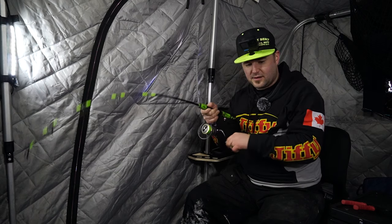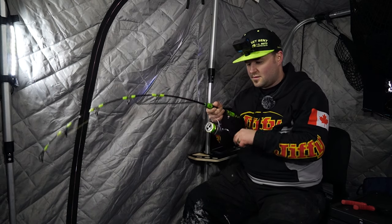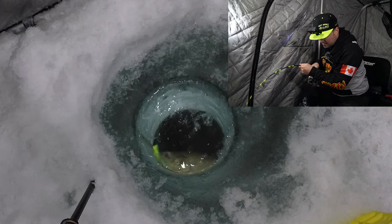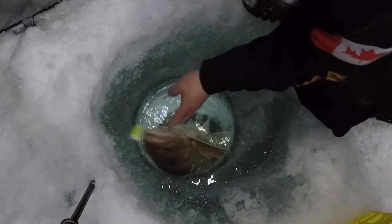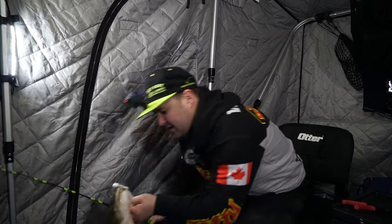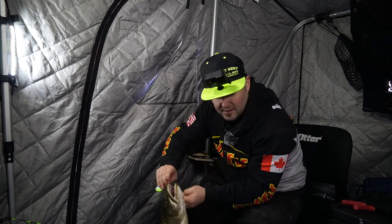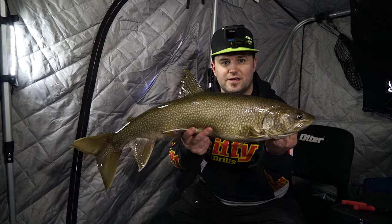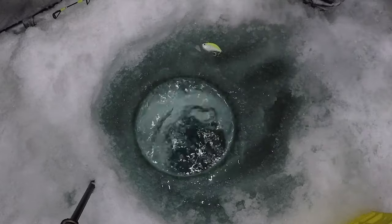We can get his head popped up here — oh yeah, absolute beauty. Barbless hooks, so they should pop out fairly easy. I like to stick with barbless and we're just planning on catching and releasing all day. Beauty fish, got it right back in the water.